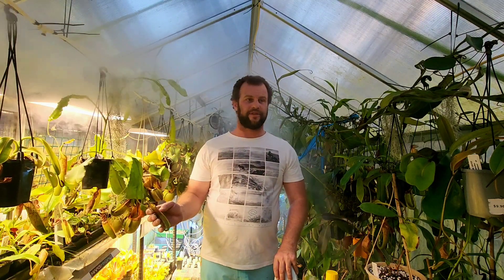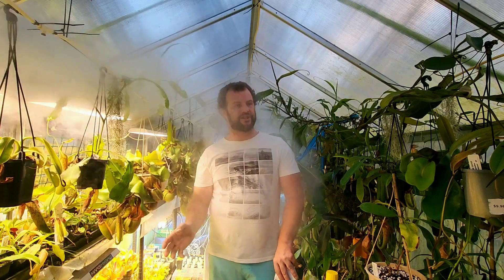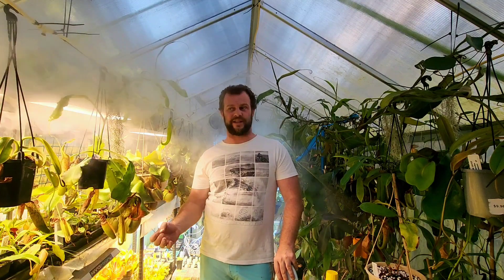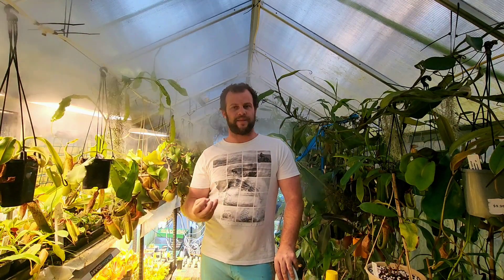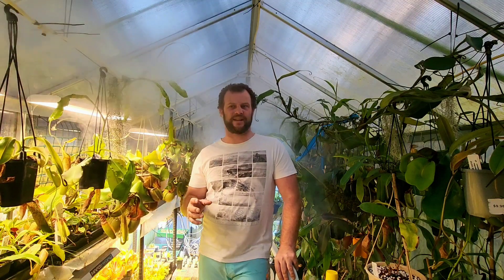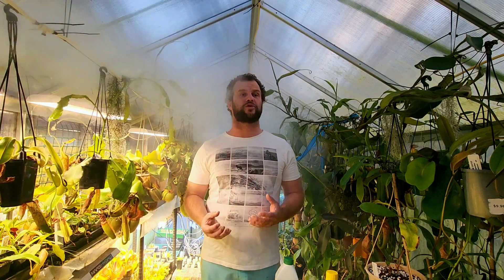Nepenthes — and all carnivorous plants for that matter — get most of their food through insects that they catch and eat themselves, taking that in through the pitchers. Generally speaking, that's most of the nutrients that plant will need. But what you don't have in cultivation, that you will have in the wild, is breaking down plant matter and all the other stuff in whatever they're growing in naturally. There's breaking down leaves, sticks, everything — and yes, that soil is nutrient poor, but it's not nutrient dead.